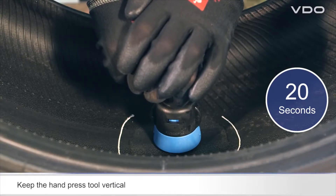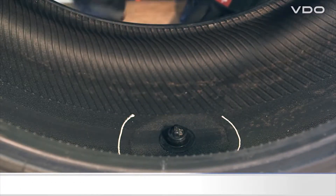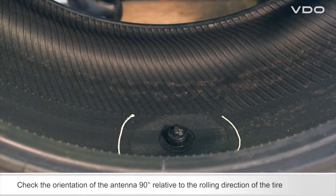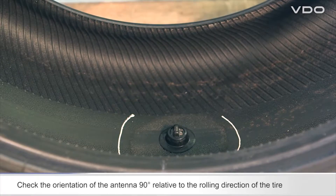Make sure that the hand press tool is perfectly vertical. Check that the sensor antenna is at an angle of 90 degrees relative to the rolling direction of the tire.